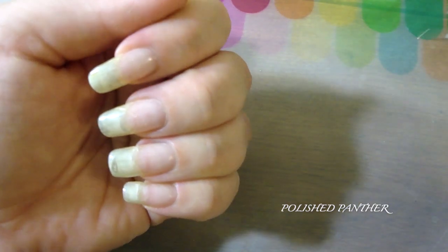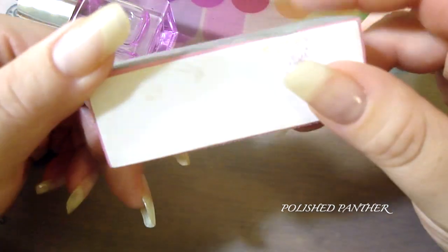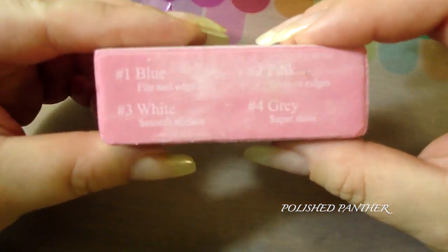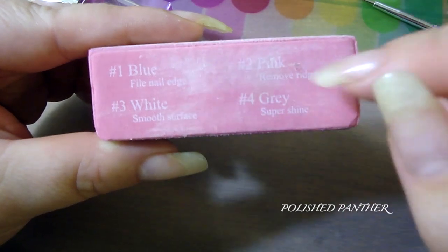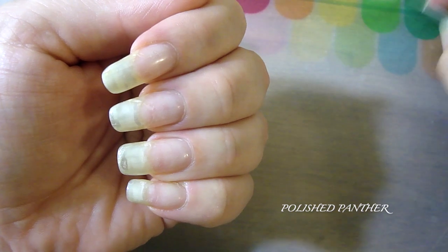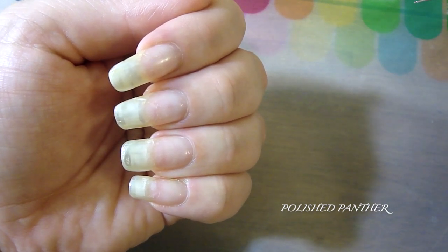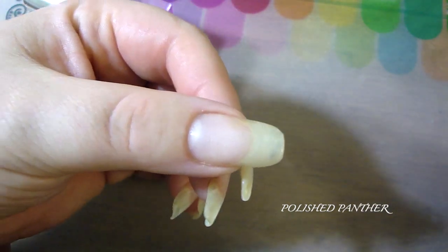For the second week I took it off again and went in with this buffer — you can get it at Sally Beauty Supply. At that point I thought my nails had grown enough to handle buffing, so I used the pink side to remove ridges and get rid of the jagged edges and little spikes. I went around gently. The first week I did four coats, then one coat every day for about three days to build a sturdy protective layer.